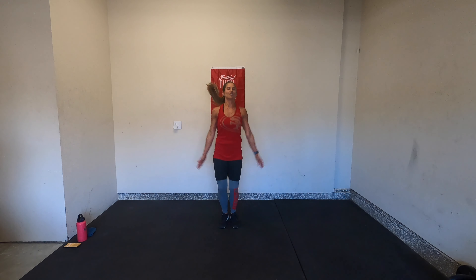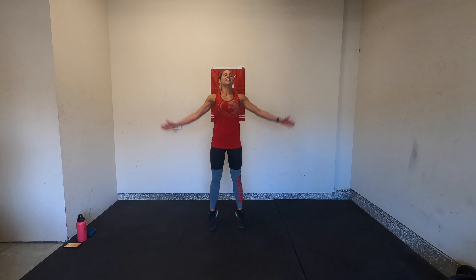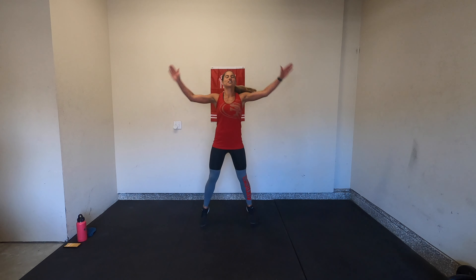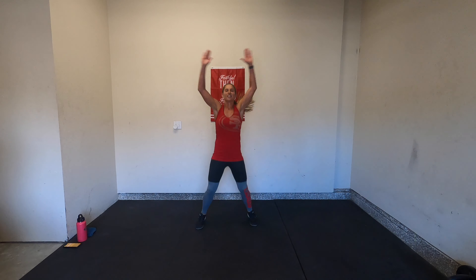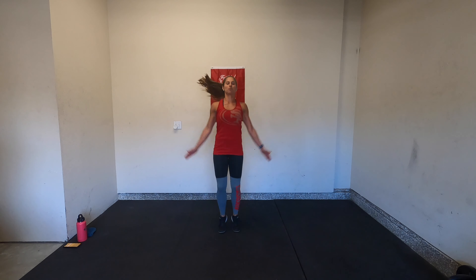Let's get started with our warm-up. We'll start with some basic jumping jacks — jump it out and together, start to breathe. Stay on your toes. Starting to get that heart rate up.